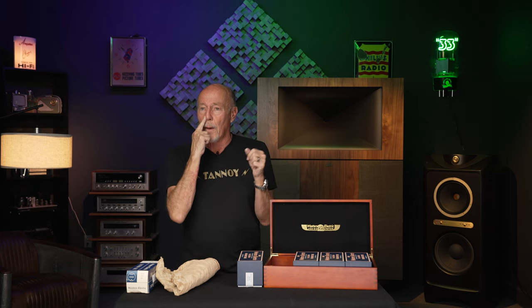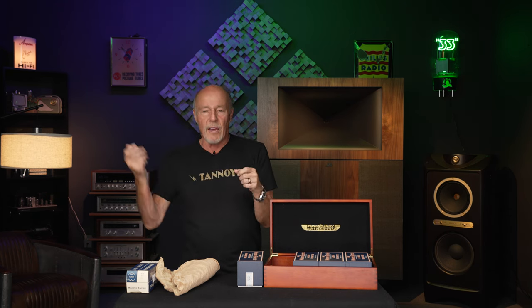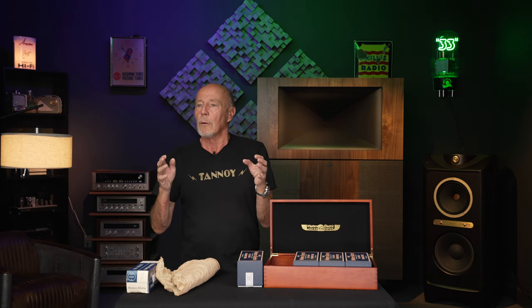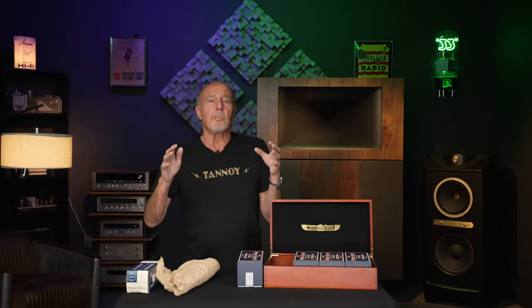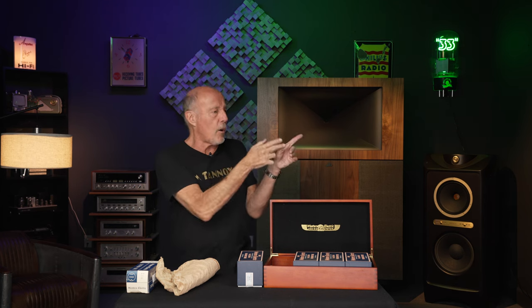Somewhere around 1995, I was on my way with my wife down to a hotel in Newport Beach for our anniversary — a nice romantic weekend at the beach. We're driving down on the 55, rolling into Costa Mesa, and I felt a disturbance in the force. I can sense tubes. I looked over and there was an old TV repair shop. All these old TV stores had already been checked by then.